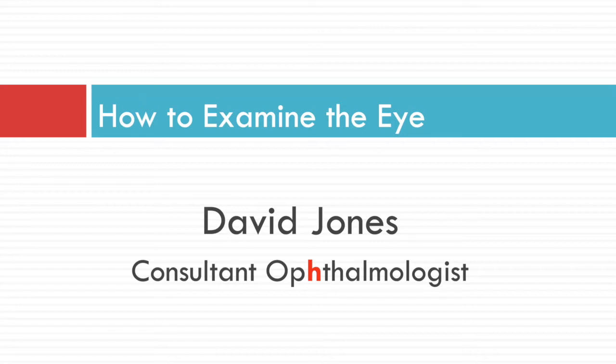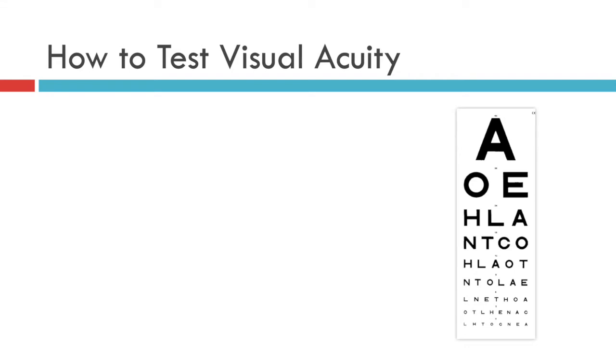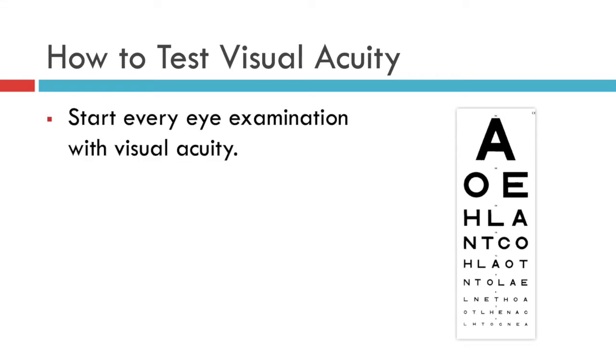This is how to test the visual acuity in a patient and be able to communicate the information gleaned to a fellow professional. Without fail, all eye examinations should start with testing the visual acuity.